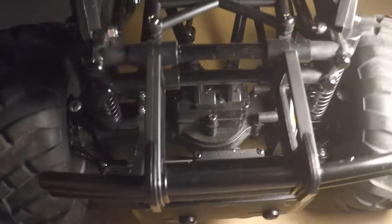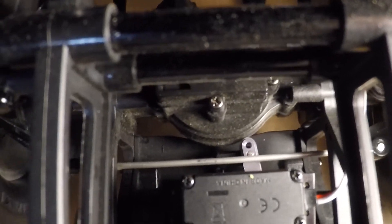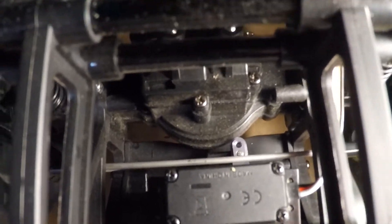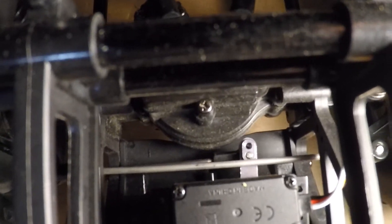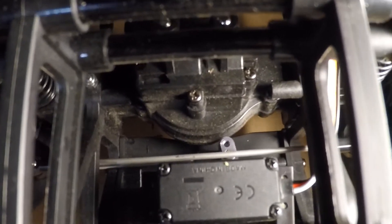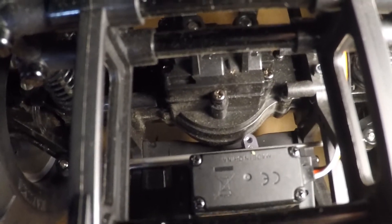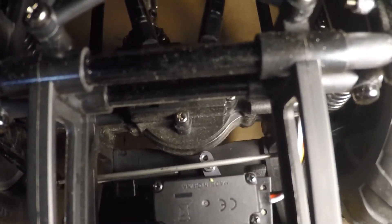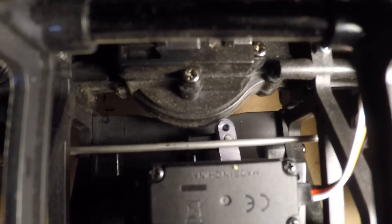One: the servo horn that came with my servos, particularly for the front, it just barely scrapes the differential housing. Maybe I could shave a millimeter or so off of that so it doesn't hit. It doesn't seem to be affecting the steering, but I haven't really had it out to test drive it yet and get all the trims right, but even with it pretty much centered as it is, it looks like it starts to just barely touch right down in there.